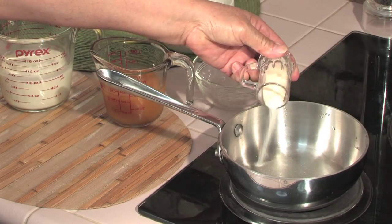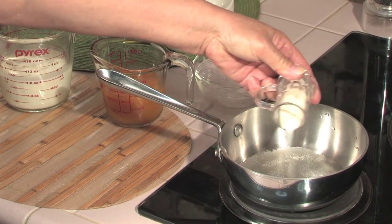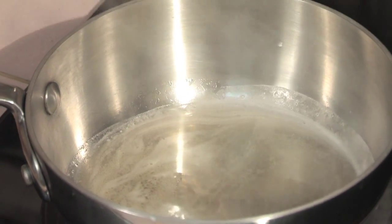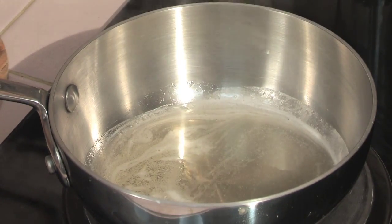In a small saucepan, soften the gelatin in ¼ cup of water for 5 minutes. Heat on medium-high until the gelatin dissolves completely. Set aside and cool.